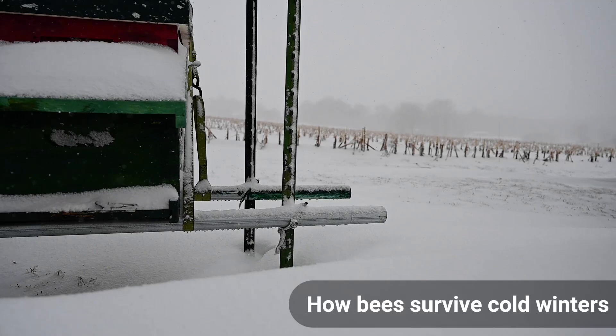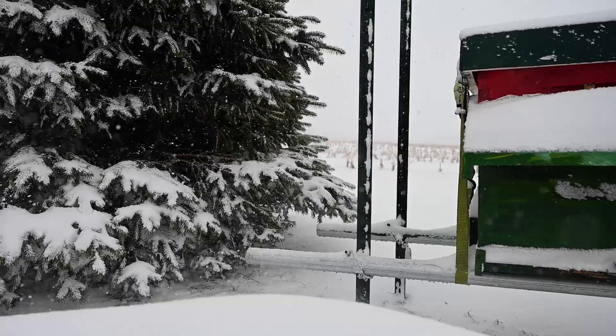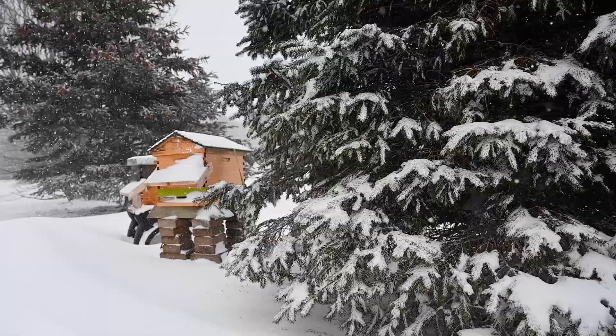How bees survive winter in cold climates depends largely upon the number of bees in the colony going into winter, their overall health and condition, and how many resources they've saved up for winter. After that, getting your hive equipment ready gives your bees their best possible chance. We want to set up hives with a deep brood box in spring. Bees need to build up enough stores and enough bees — because the bees themselves are the insulation that gets them through winter, not the box.